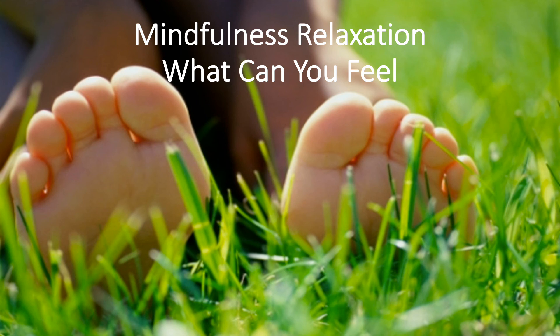Move around, get comfortable, sink back, release any tension from your shoulders, your arms, and your legs, and slowly come to a relaxed posture. And slowly stop moving and just relax.